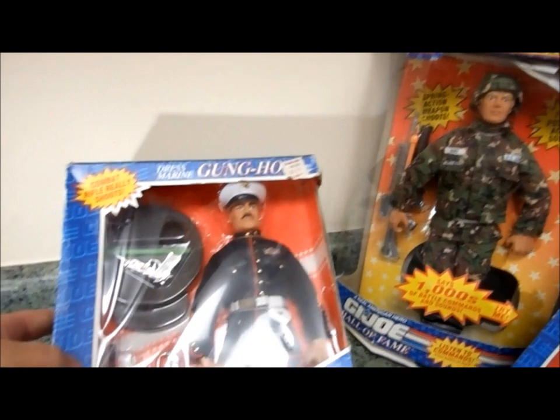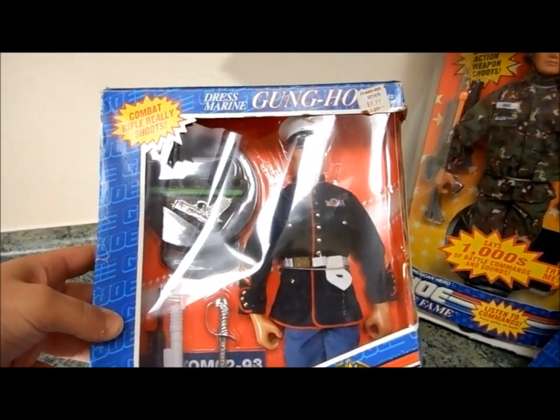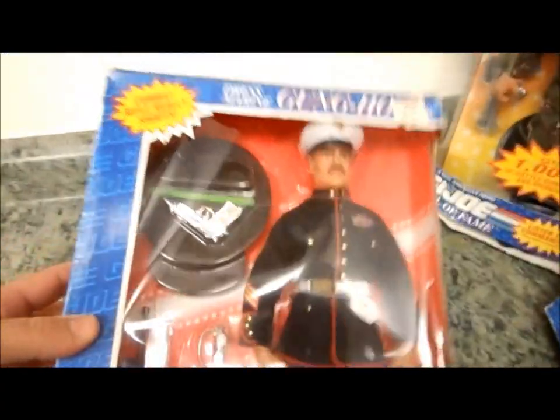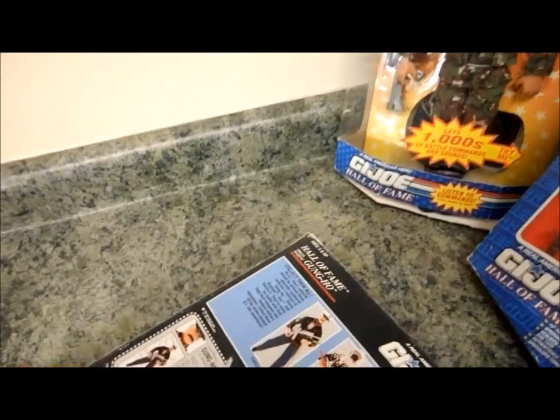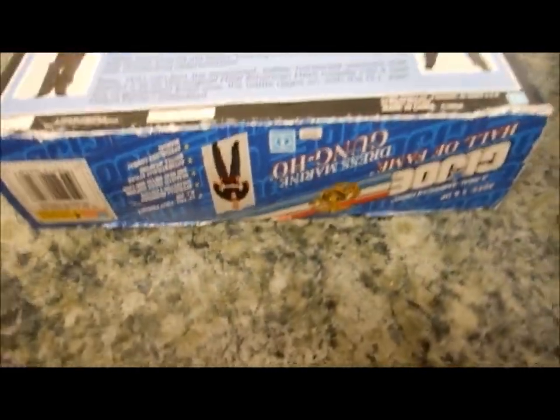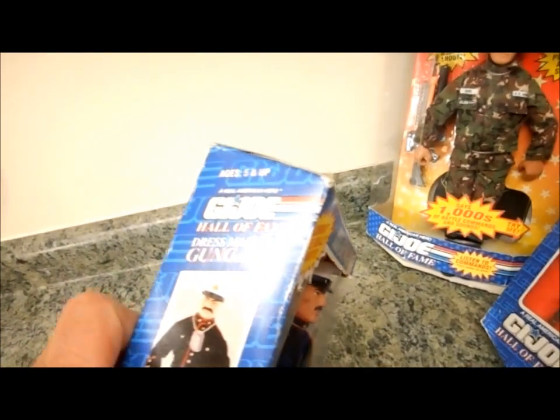This one over here is Gung Ho — he's the Marine. As you can see, everything is original packaging inside. Sealed, brand new. This package is, I would say, the best one out of the four.